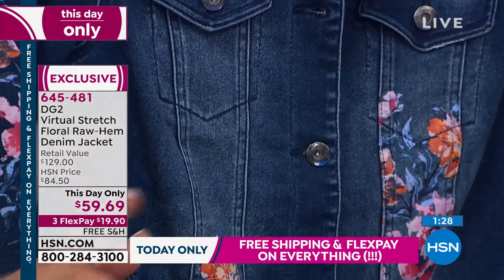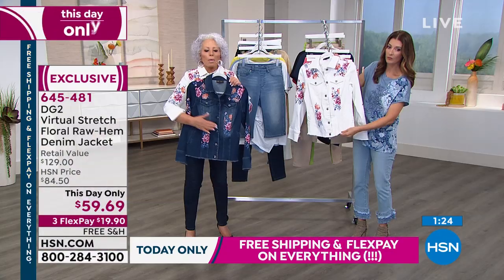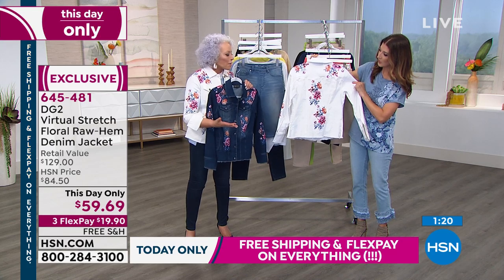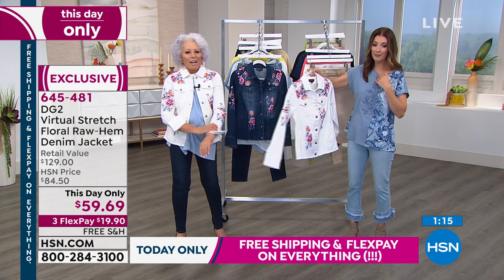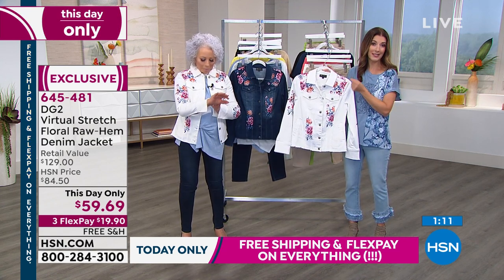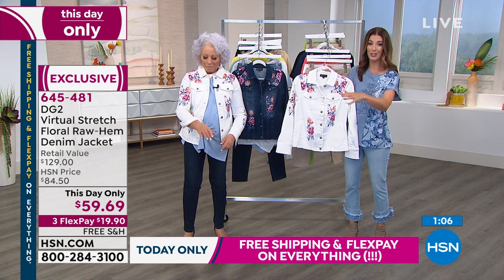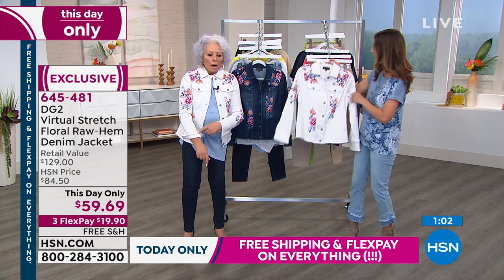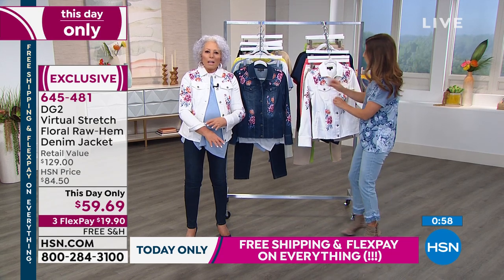Beautifully done and still hand rubbed. If we can do a far away shot — you can see where this has got real craftsmanship to it. This is so beautiful. We have never had this price. It's been at retail at $129. Our HSM price is $84.50. Today only, you're getting $25 off and free shipping. And we have the three flex pay, less than $20 a lot. If we can just come up close for a minute — there are the cuffs, which I love the freedom of it not being a teeny cuff that's buttoned.